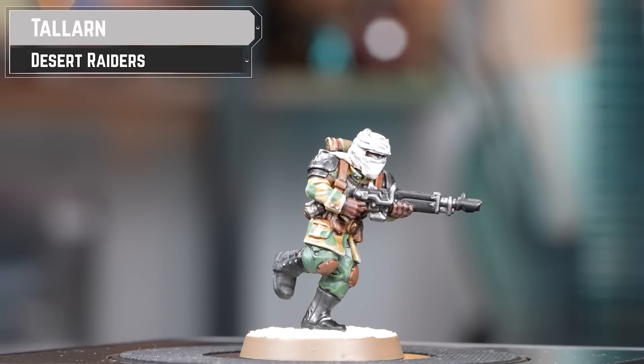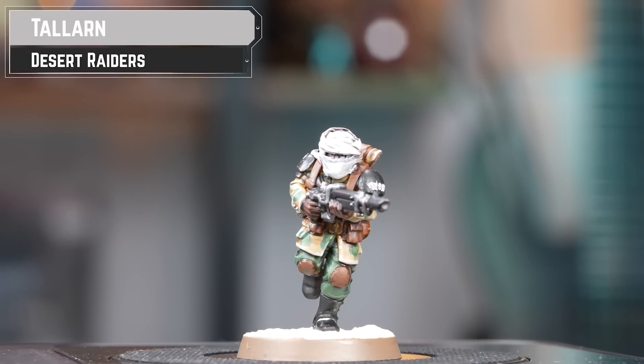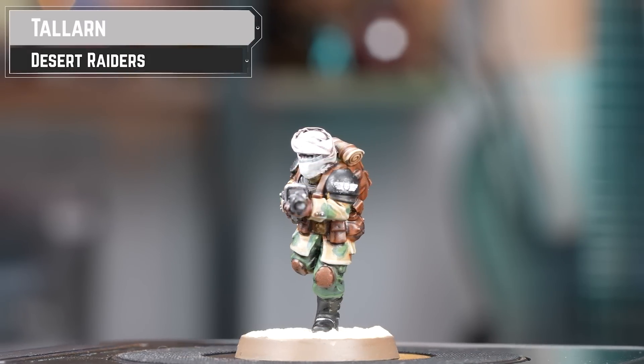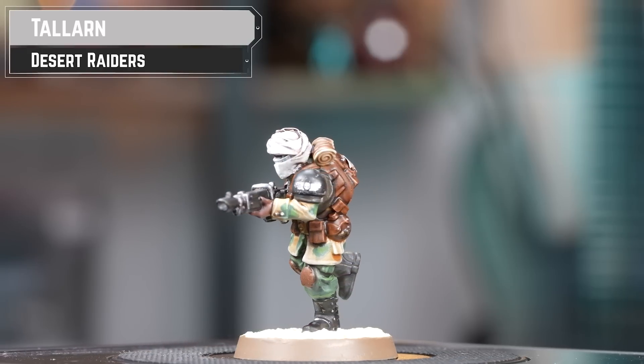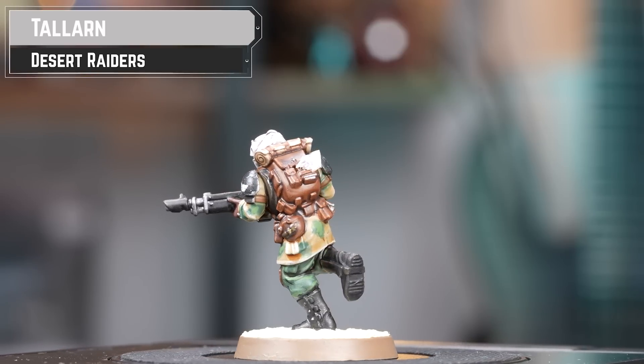With our sinister and super organised Chaos troopers now done, we're moving on to kitbashing and painting up a Talarn Desert Raider. The Talarn have been forced to make use of mechanised armour and APCs to safely move their infantry across the barren wasteland of their homeworld.